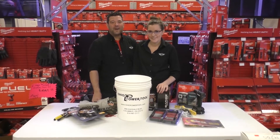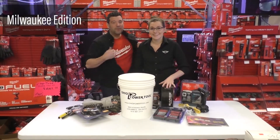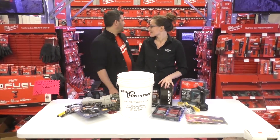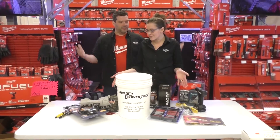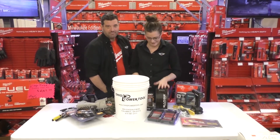Hey everybody, I'm Sarah. And I'm Rob. And today we are giving away the sixth bucket of Christmas from OPT — Milwaukee edition. No, there's no Milwaukee in this one. We're standing in a giant room full of Milwaukee, yeah, but there's all this other stuff. There's no Milwaukee stuff in this one. It's fine, don't worry about it.